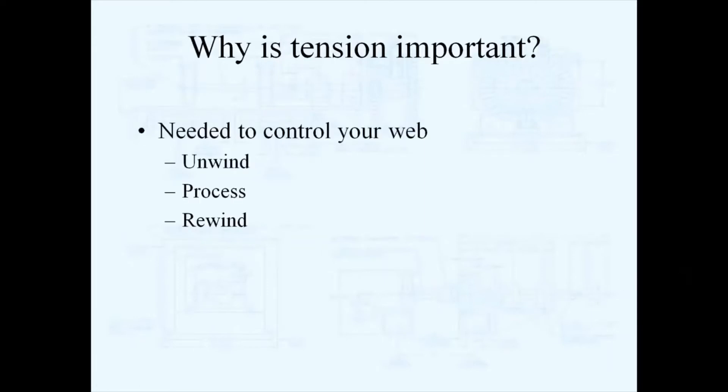Tension is important to you and your process because you need web tension to properly unwind your rolls into your process. You need proper web tension to process your materials without defect and to rewind your materials properly.